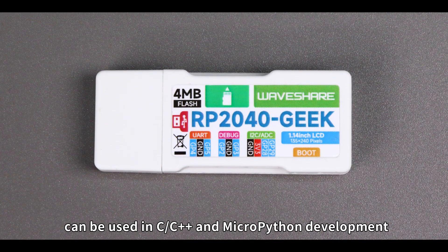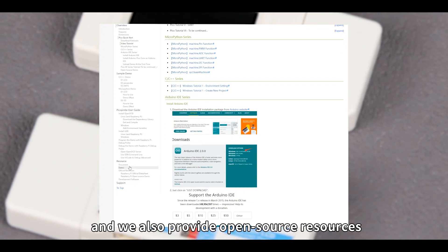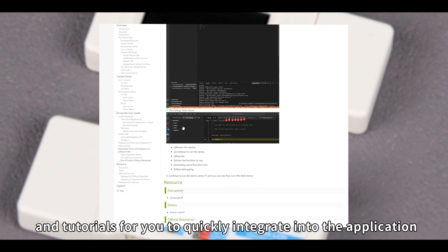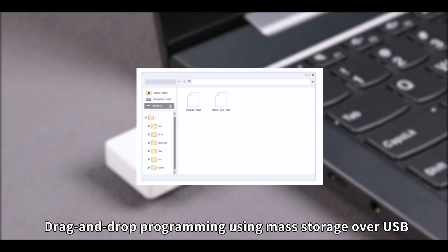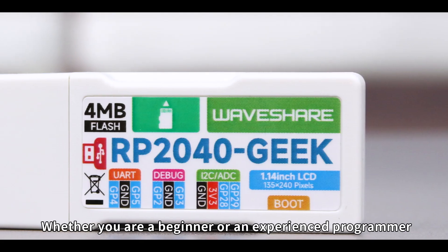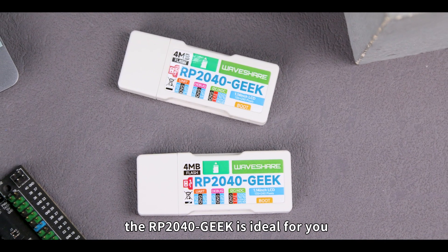This development board can be used in C/C++ and MicroPython development, and we also provide open-source resources and tutorials for you to quickly integrate into the application. Drag-and-drop programming using mass storage over USB. Whether you are a beginner or an experienced programmer, the RP2040 Geek is ideal for you.